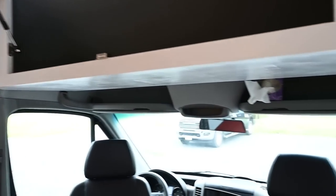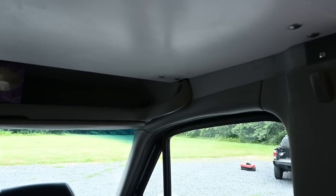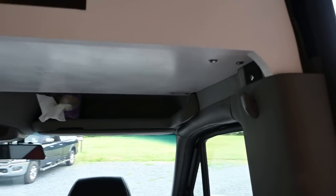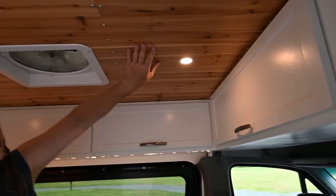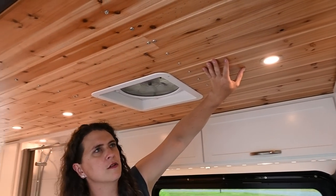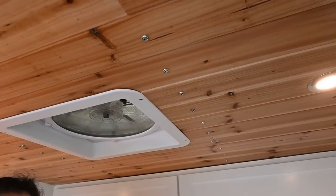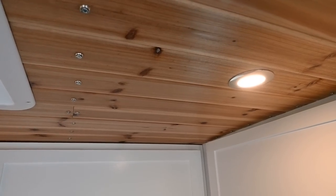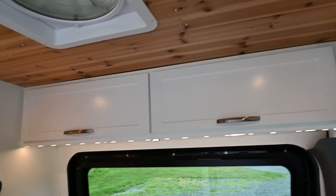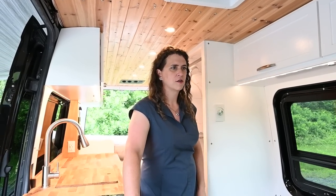The cab-over cabinet is supported on steel brackets mounted directly into the vehicle body, leaving the side curtain airbags intact. Up in the ceiling we have tongue-and-groove cedar that has been sealed in shellac, giving a beautiful warm color, with warm white LED lights running down through the middle. Throughout the van we have Havelock wool insulation on the ceiling and walls, and foam board insulation underneath.